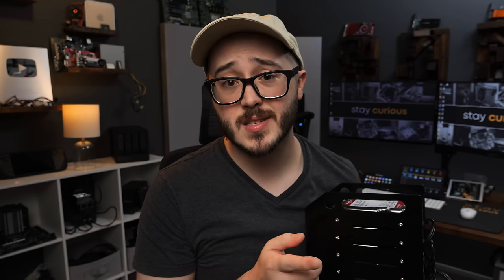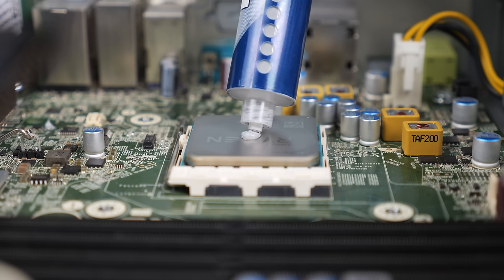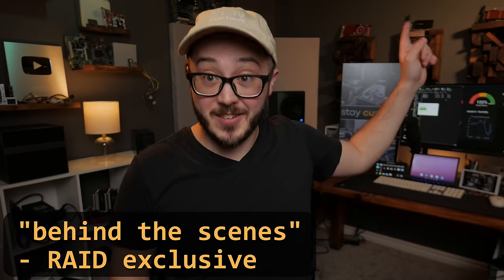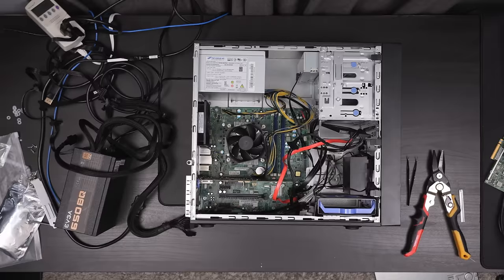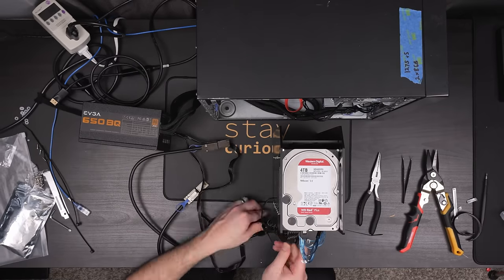I'd love to know your thoughts on this weird little enclosure, so make sure and put those down in the comments below. Maybe let me know what you'd like me to do with this, because I was originally planning on just tearing it apart after this video, but I kind of like it and want to use it again somehow. Also if you like this video and the other videos I make, maybe consider supporting me as a RAID member either here on YouTube or on Patreon for as little as a dollar a month — there are a lot of cool perks. That's about it for this one, so as always, thank you guys so much for watching, stay curious, and I really can't wait to see you in the next one.